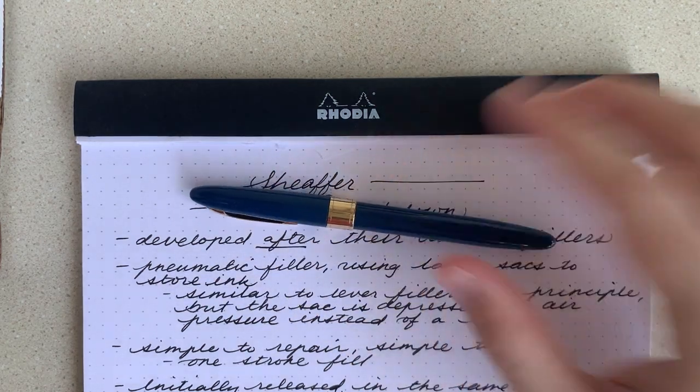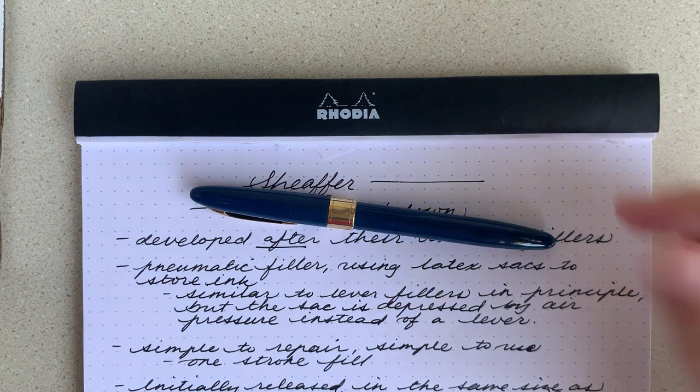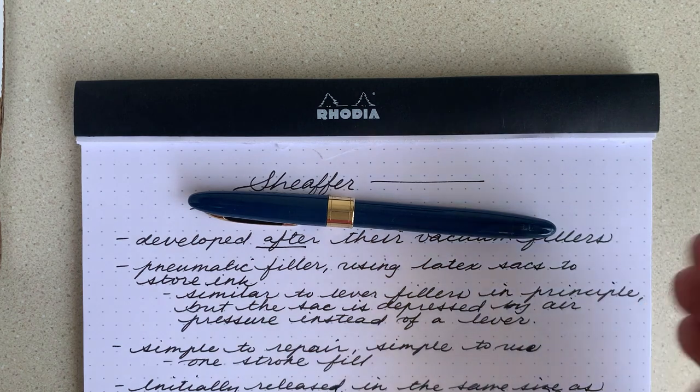This Touchdown filler is what is known as a pneumatic filler, so it still uses a latex sack to store ink, but unlike lever fillers, which use a lever to depress the sack and force the air out and ink back in, this uses air pressure. So it pushes the air out of the barrel, which depresses the sack and then releases that vacuum and lets the ink rush back in.